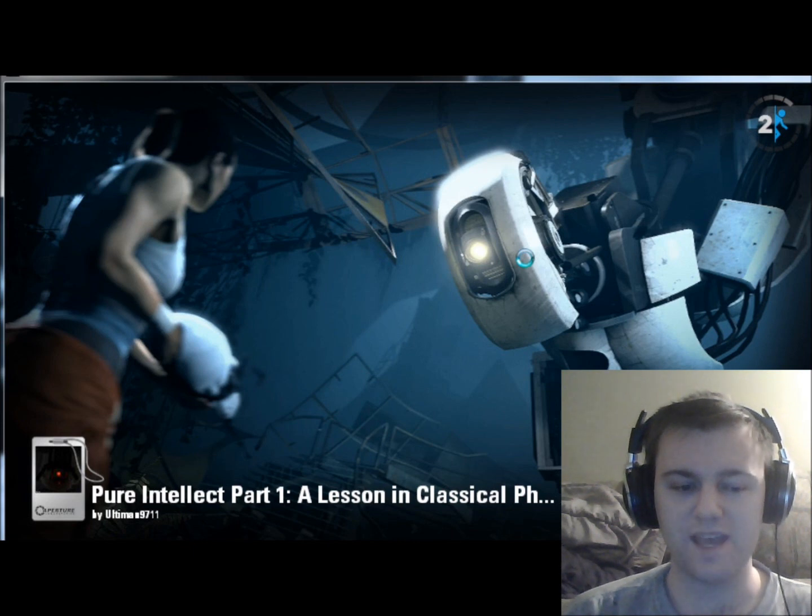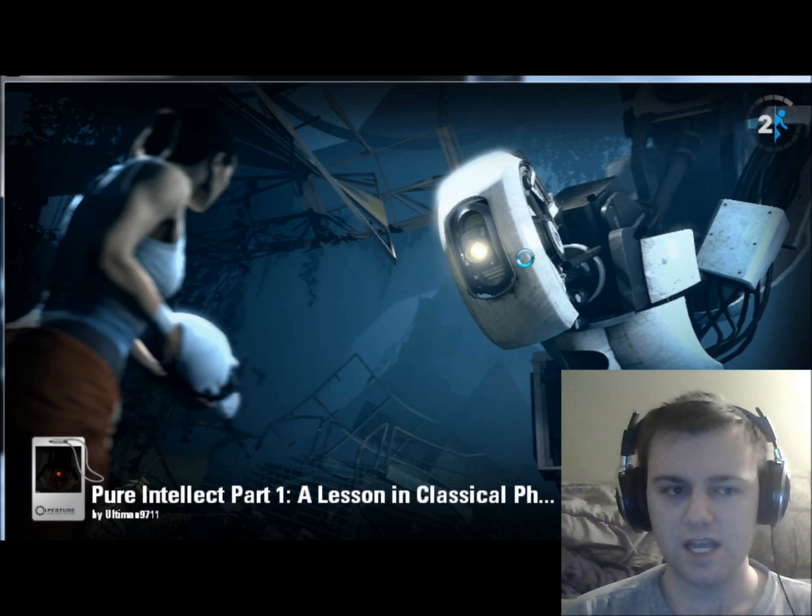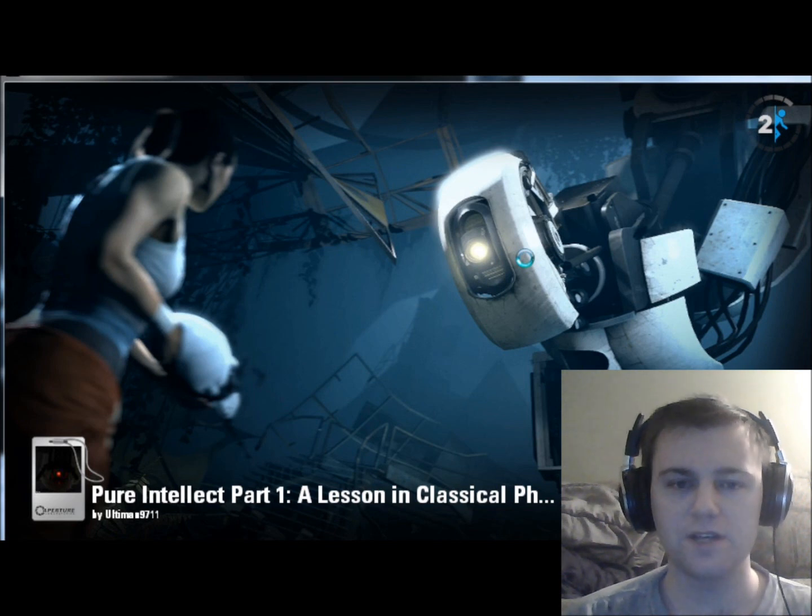It's by Ultaman9711. You'll notice that you can see me — I'm trying an experimental setup using a second program for capturing video, minicam, over top of the debut video software. I really don't have a good setup, and my goal is to see if we can capture the image of the player as we play along.